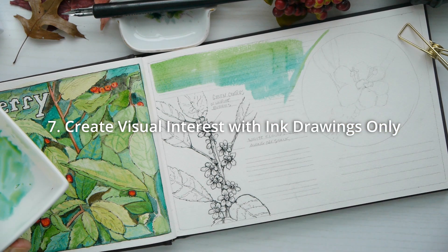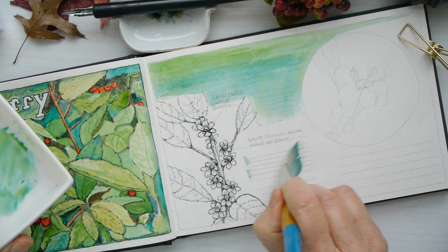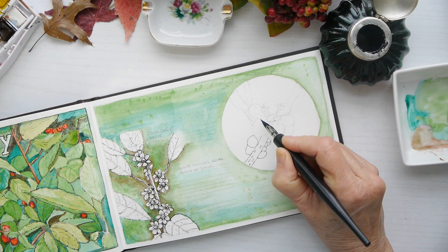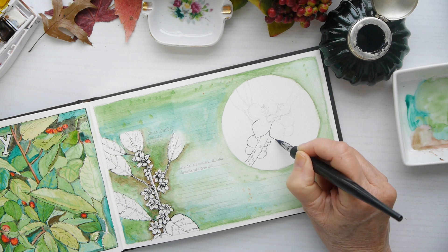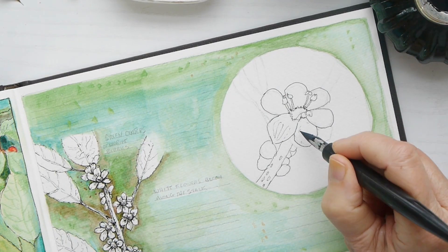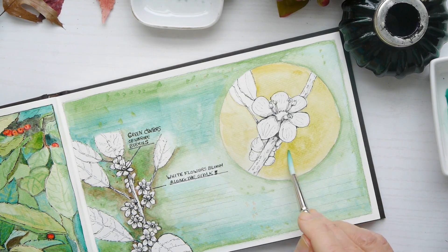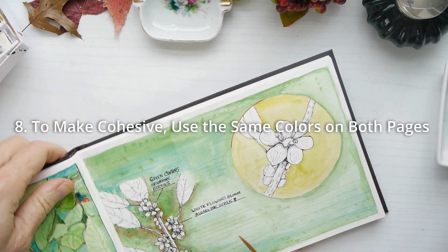Number seven: create visual interest with ink drawings only. It's totally okay to add just an ink drawing to your layout, and I use the backdrop colors to highlight it and help the ink drawing stand out. Remember that the lightest color on a page will draw your eye to it, so it's a way to help it compete with the other paintings. Keep some of them black and white when making your design plans.